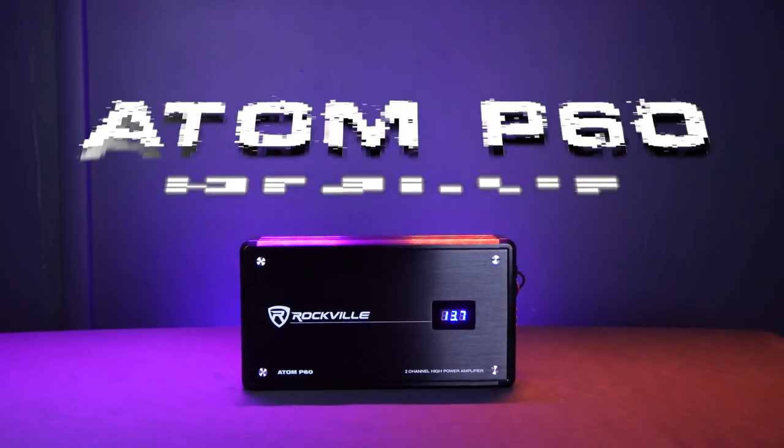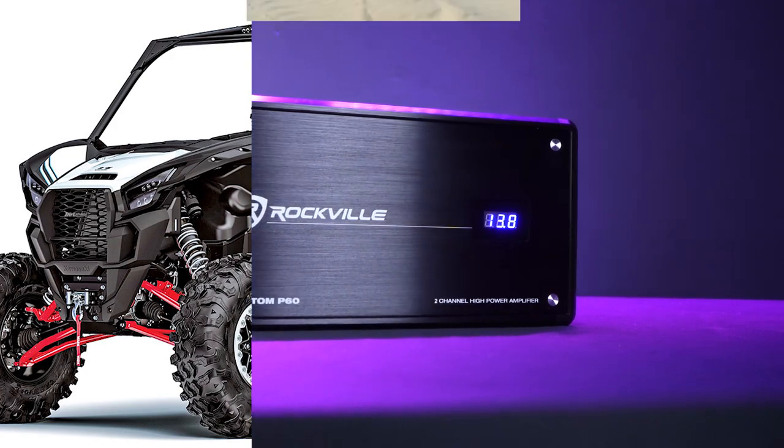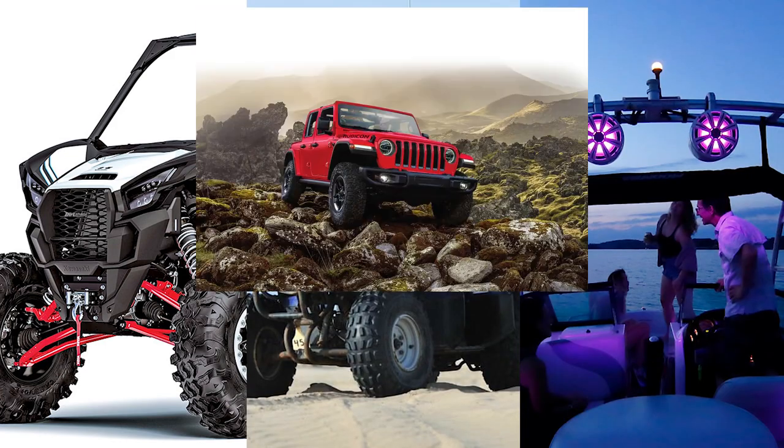This is the Atom P60 Class D two-channel amplifier that can be used in your UTV, your ATV, your boat, and even in your car.